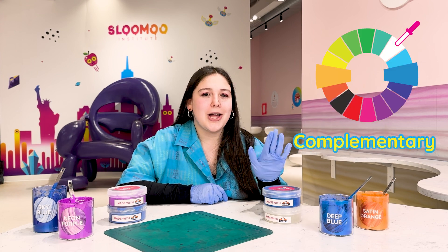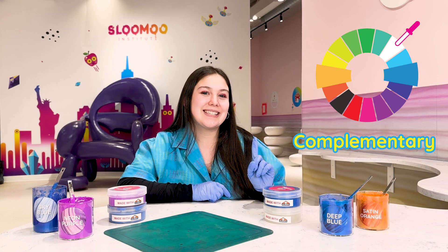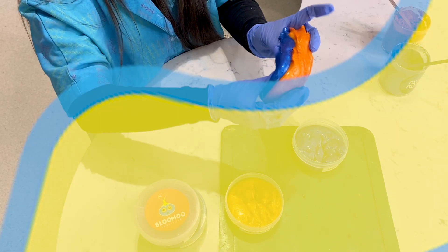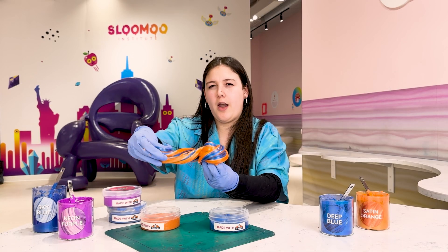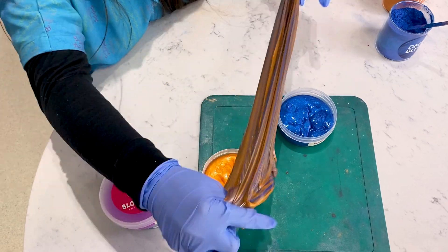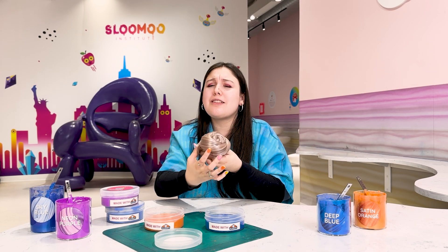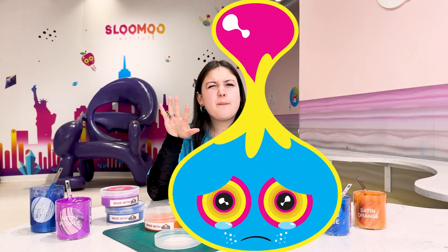Now let's try complementary colors — colors that are on the opposite side of the color wheel. We're going to test it out with deep blue and satin orange. I've got equal parts of blue and orange. What do you think is going to happen when we mix them? So pretty — for now. Uh oh. This is not the most attractive color, right? Complementary colors look really beautiful next to each other, but when mixed they usually turn brown or gray.